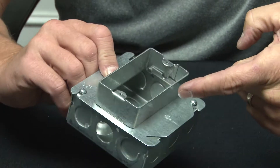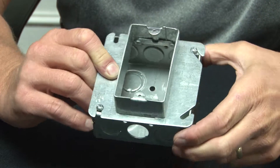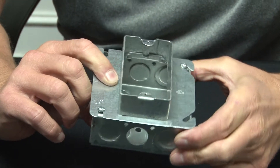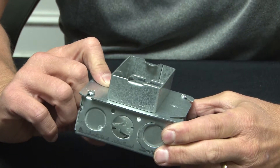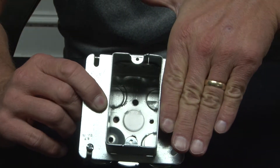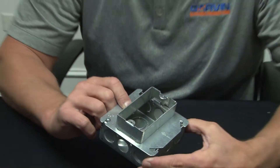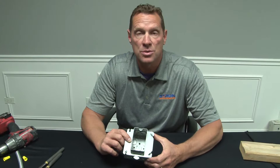What's nice about this over traditional device rings is that it's got a 90 degree hard corner, which makes it beautiful when you're cutting stone tile or granite as your finished surface that raises right up to it. For these and other great products, visit us online at garvinindustries.com.